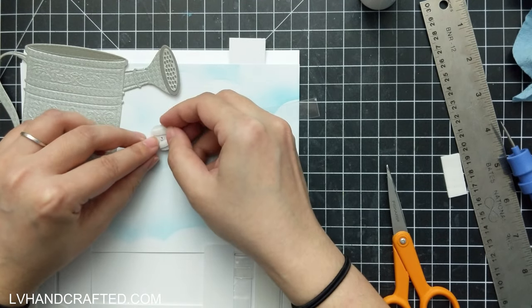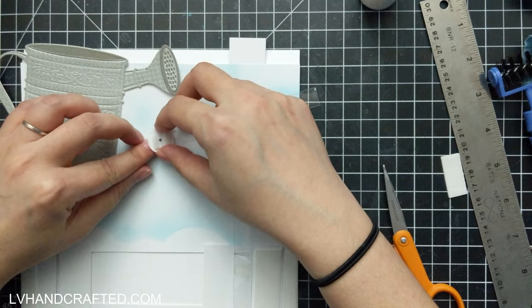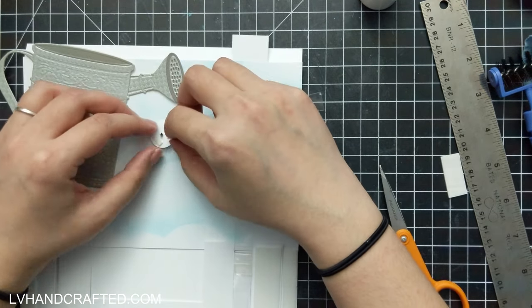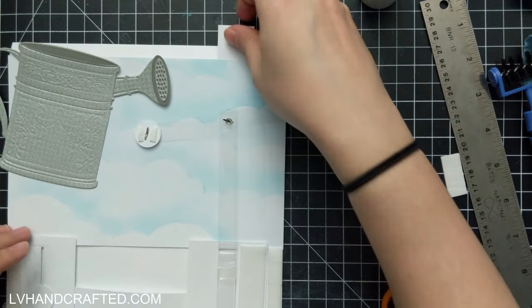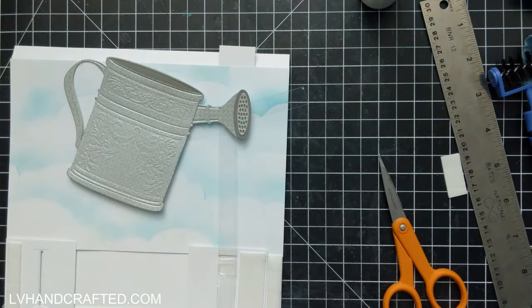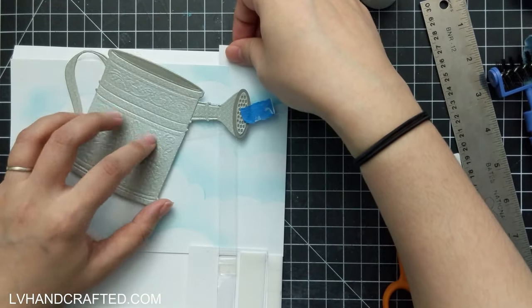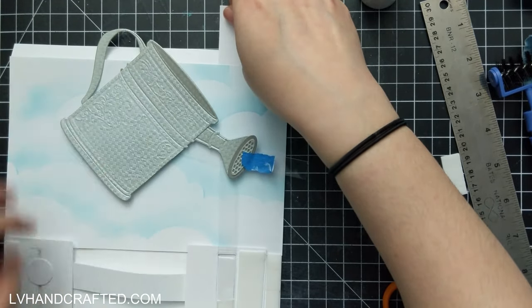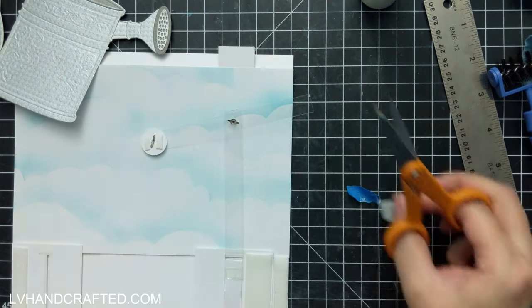By using these two brads as sort of pivot mechanism points, that allows the spout to move and rotate along those two anchor points. So what I'll end up doing — this is just me previewing — you can see I can pull up really easily, but pushing it back down is a little bit trickier.